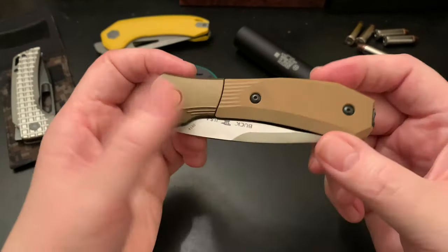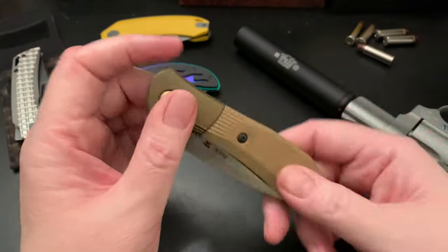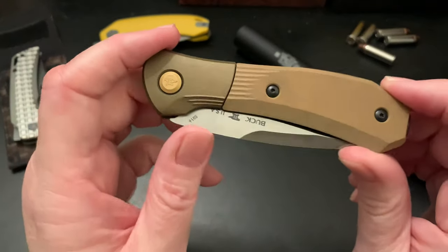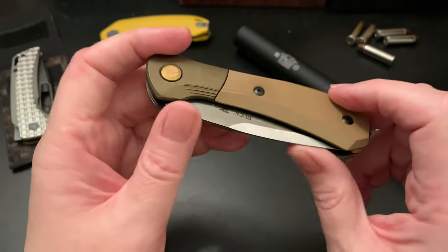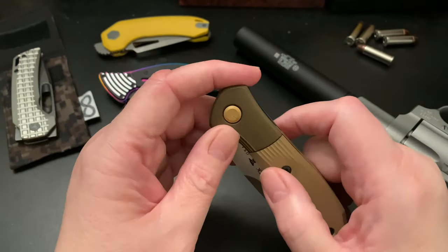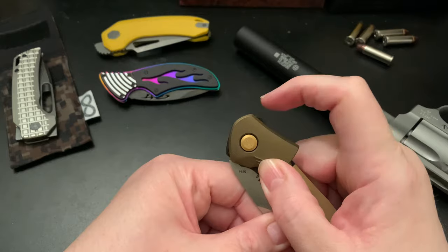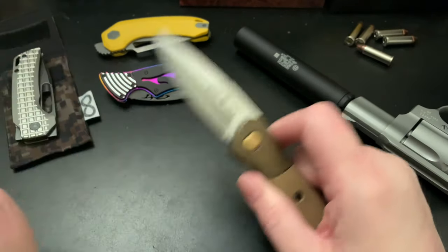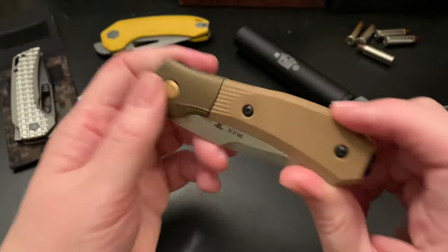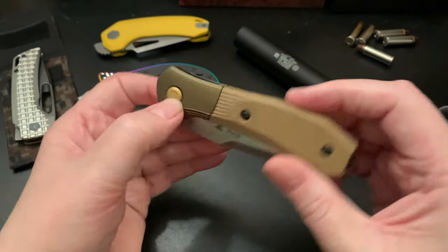I don't necessarily dig automatic knives, but I really dig unique opening methods. I believe about ten years ago they had a knife like this — this is a refresh of the 591 — but the old version wasn't automatic; it was an assisted opener where you'd twist the bolster and then flip a flipper to launch it out. The new version has a flipper delete and is fully automatic.